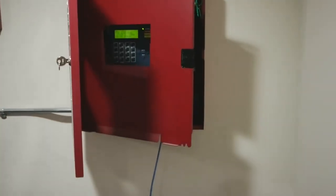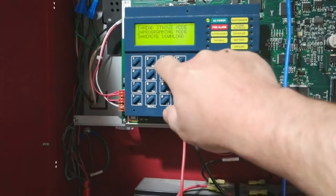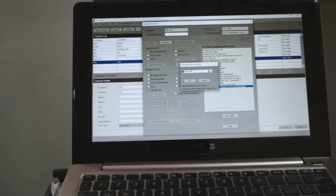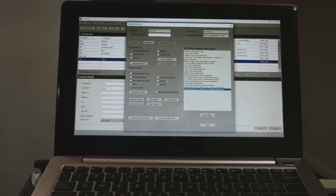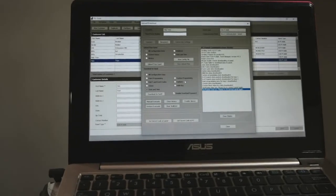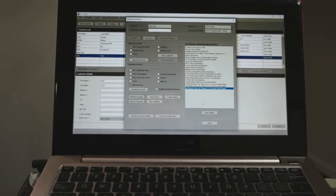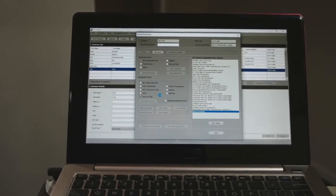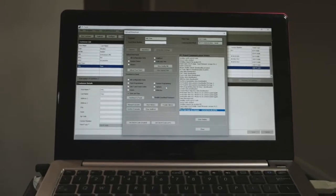Almost forgot — at this end of the panel, we have to go into Remote Download and then put in your password, then accept the download. Then you come back, set your time and date, and according to our status it's all good. Oh — timed out. Okay, so I have to connect again — disconnect, connect, date and time, download the panel — and it worked that time.